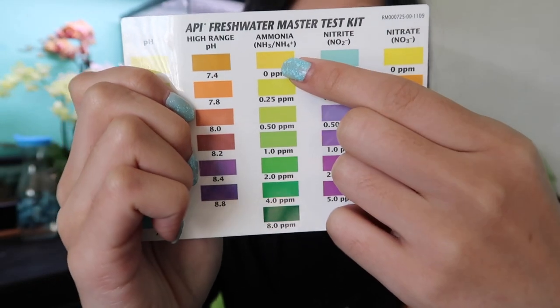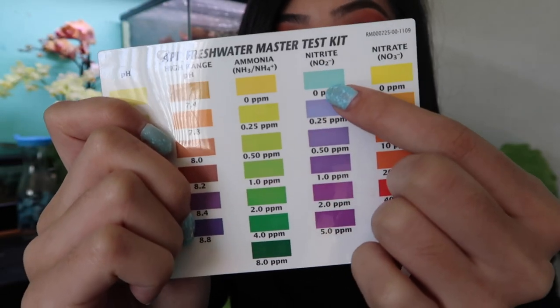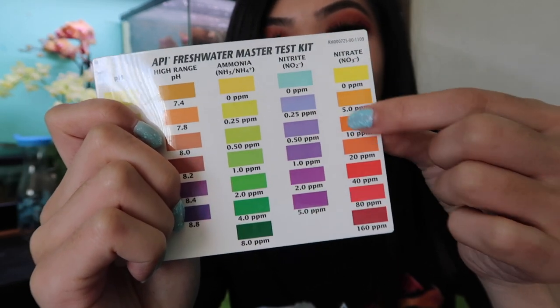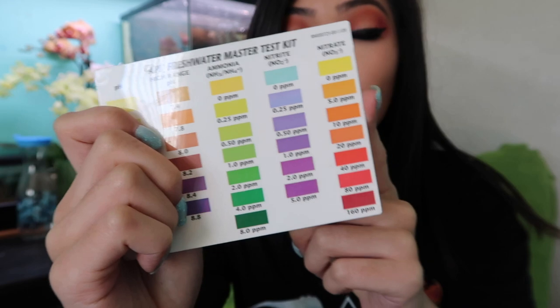Pretty much you want your ammonia at zero, you want your nitrites at zero as well, and nitrates somewhere in a safe range. Then you can water change or get plants to lower the levels. Test strips just aren't as accurate — everyone knows that — but no one likes to listen because all you gotta do is dip.